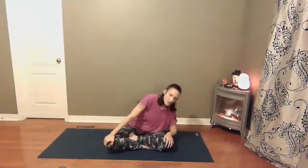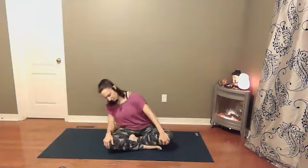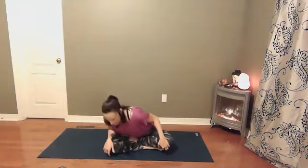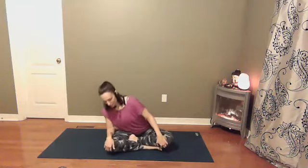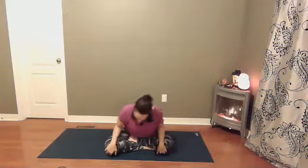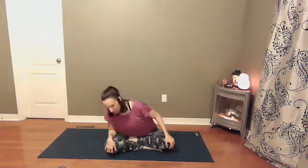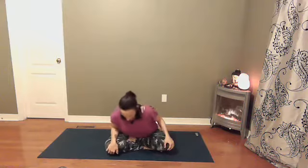Let's start here with some torso circles. Maybe you make big circles, little circles, whatever feels good for you in your body. Stay with your breath. And then going in the opposite direction if you haven't already. Slowly making your way back to center.